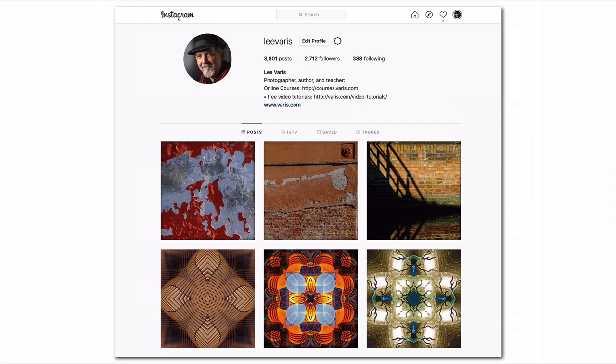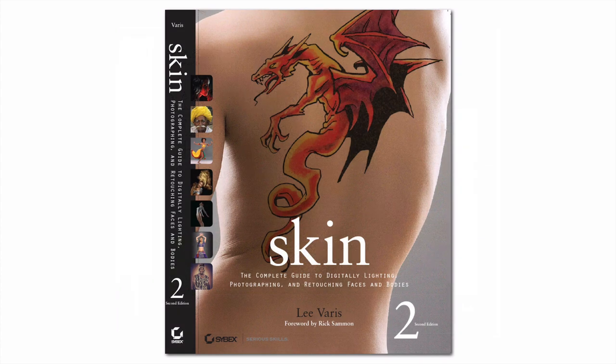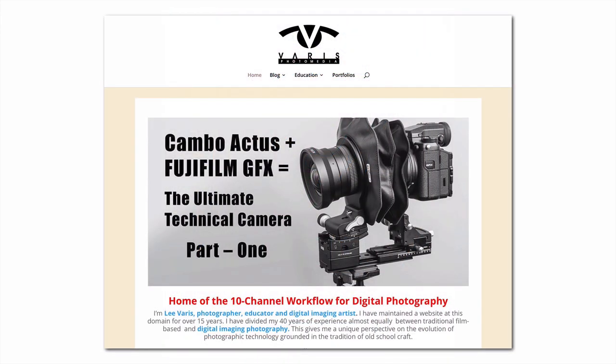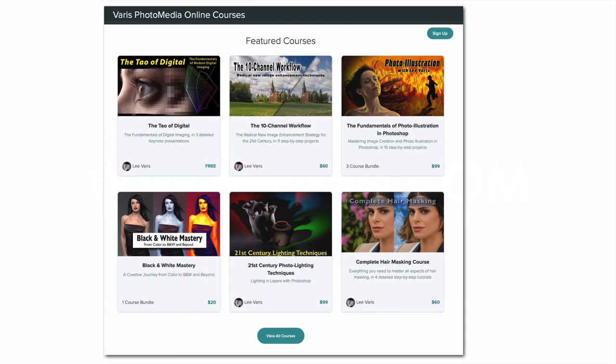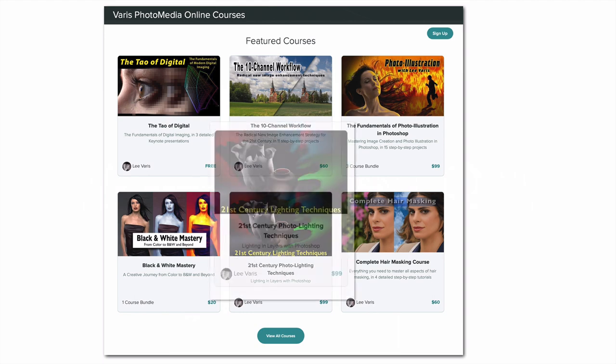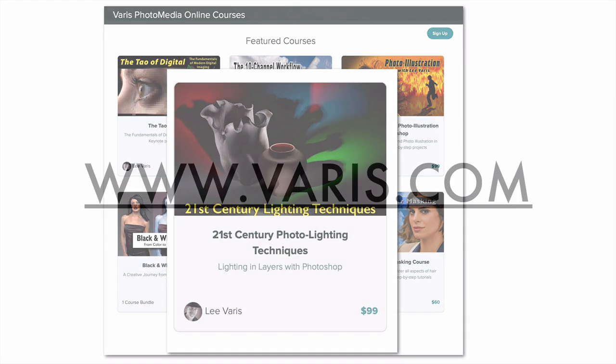Please consider following me on Instagram. I have two books in print available on Amazon and Kindle: Mastering Exposure and the Zone System for Digital Photographers, and my bestseller Skin: the Complete Guide to Digitally Lighting, Photographing, and Retouching Faces and Bodies. For more in-depth Photoshop tutorials, I have video courses at veris.com — look under the Education menu for 17 online courses covering all aspects of post-production, workflow, retouching, and special effects, including my latest course on 21st Century Lighting Techniques: Lighting in Layers with Photoshop. Thank you for watching. Post your questions and suggestions for topics under the video, and I'll see you in the next Photoshop rant.